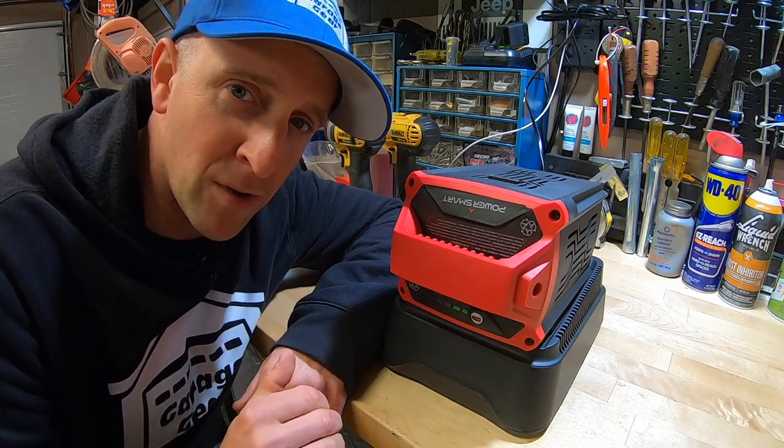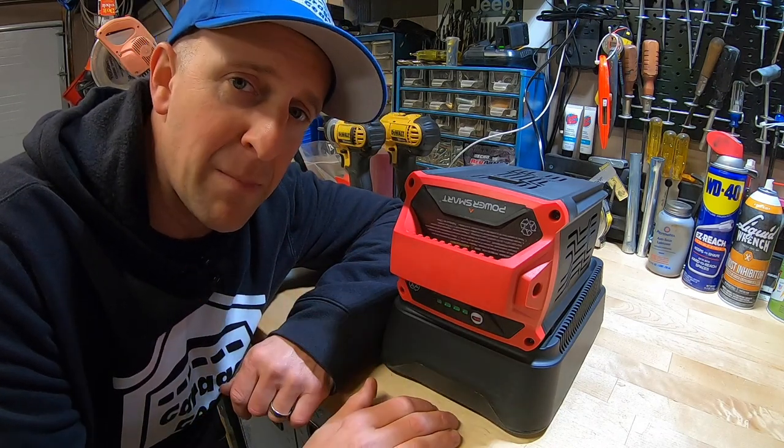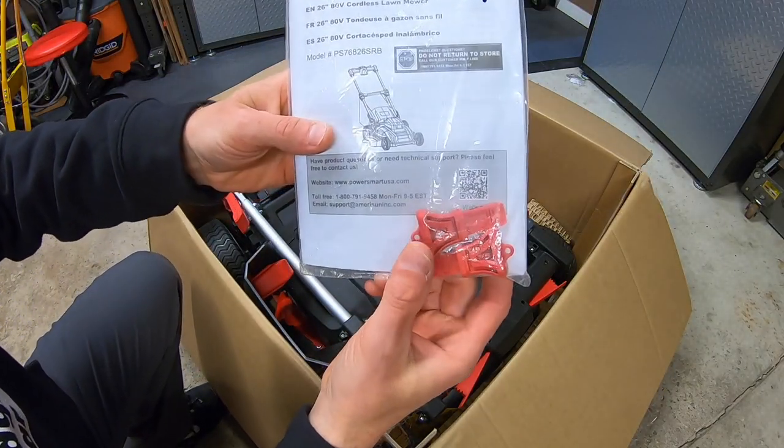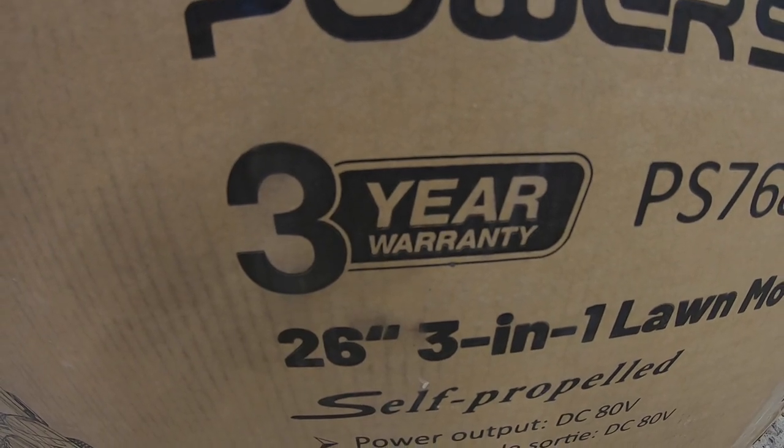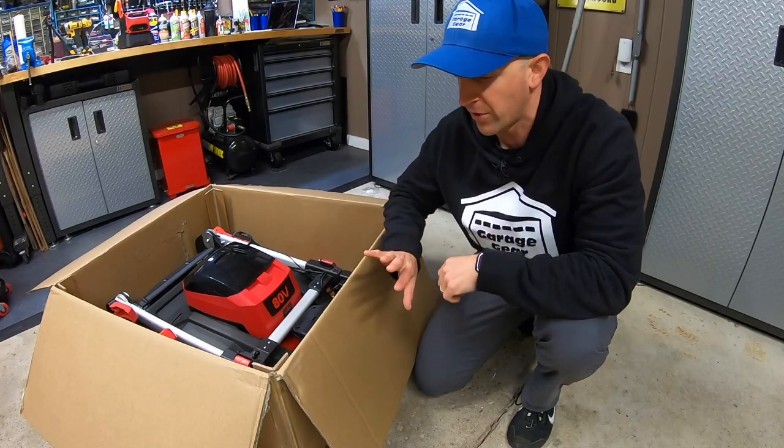We're going to leave this here on the charging dock while I finish unboxing the rest of the mower. Here's our instruction manual with our much-needed keys, and our side discharge chute. Before I go any further, this mower comes with a three-year warranty. And as I mentioned earlier, you want to save your box.